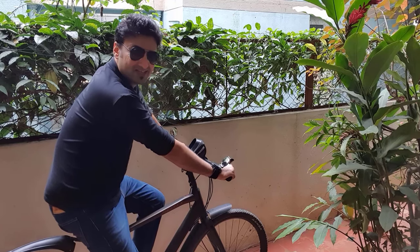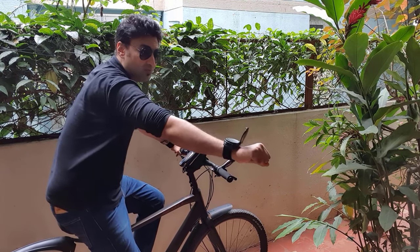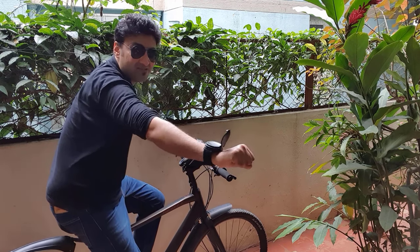I am really loving these mirrors. Now if I want to have a proper rear view I just have to move my hand and I can see everything behind me.